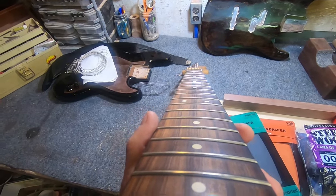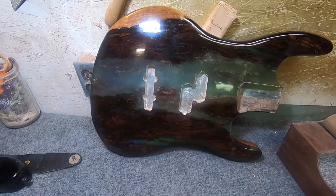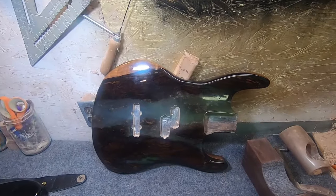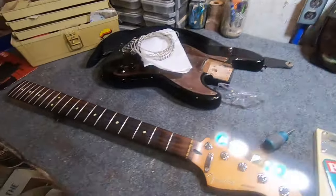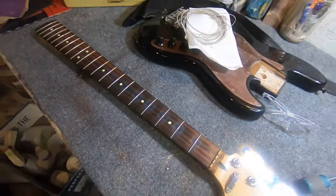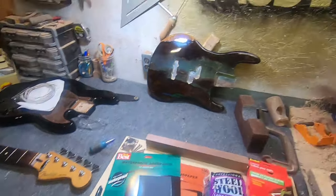The good news is I have options. This is a project on the side — this is an epoxy pour bass I'm probably going to end up keeping for myself. This would become my fretted bass, and my next video would be me ripping out these frets and converting my old Jazz Bass into a fretless. So yeah, let's dive in and see what happens.